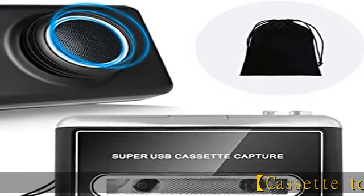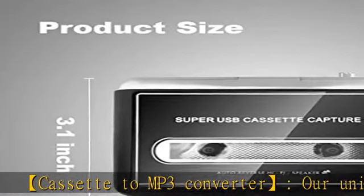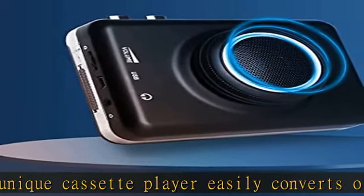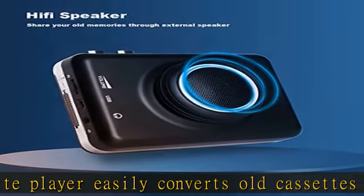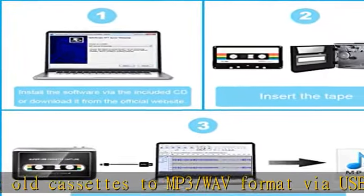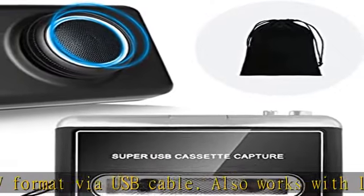Cassette to MP3 Converter. Our unique cassette player easily converts old cassettes to MP3/WAV format via USB cable. Also works with laptop CD burners. The upgraded audio cassette to digital converter comes with a detachable external speaker. HD sound quality allows you to share your old memories with your family and friends.